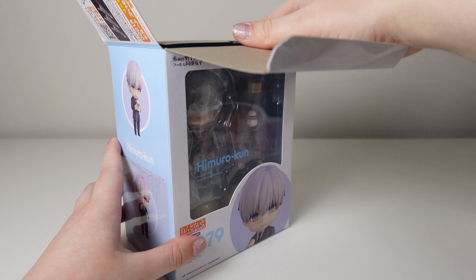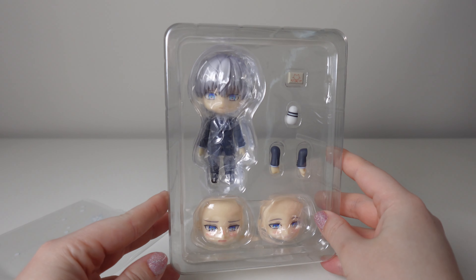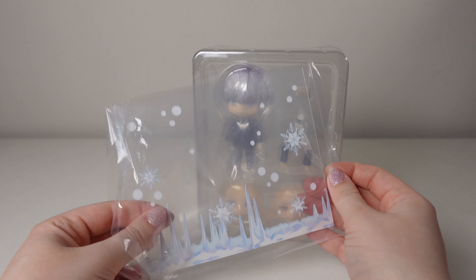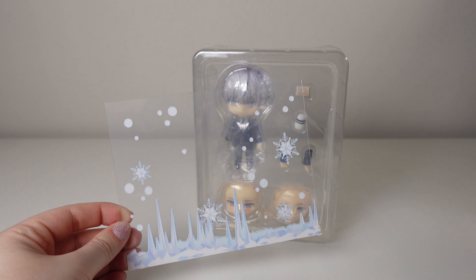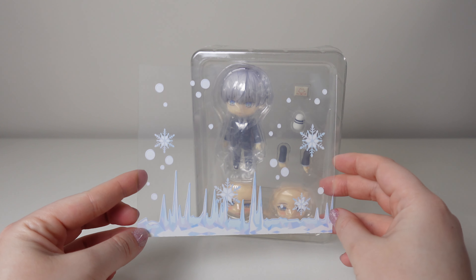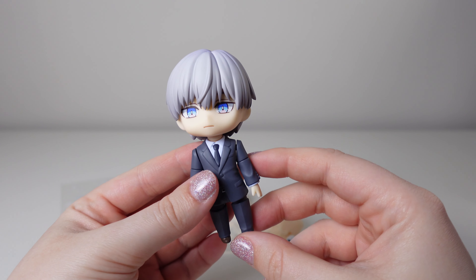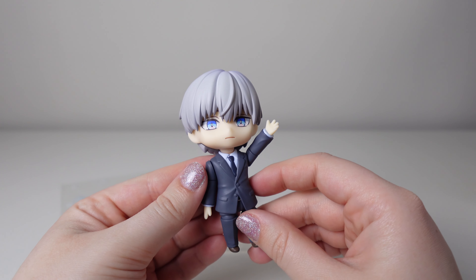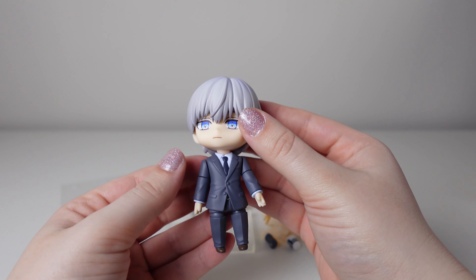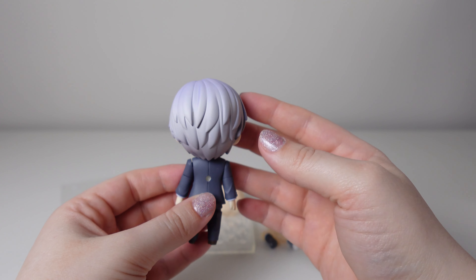Do you guys see that cute little snowman? That's my favorite part. I was really impressed with the accessories they chose to include — stuff that's essential to the characters and their story. He also came with this really cool ice background that I think will look so great in photos. Here's what he looks like fresh out of the box. I love all the shading on his hair, the details on his suit — the buttons, the pockets. So many details, and the hair shading with some gray and purpley-blue tones makes him look more like an ice guy.